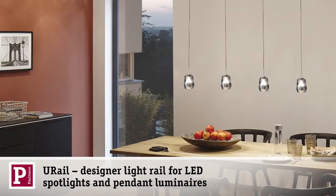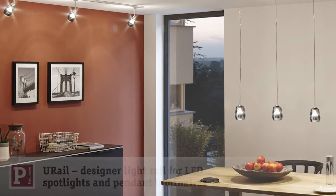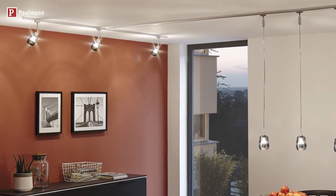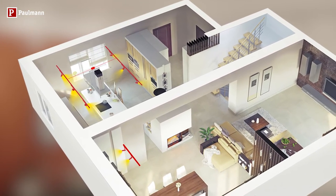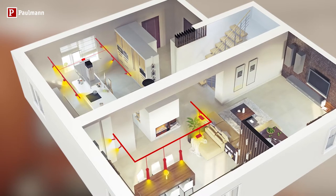The U-Rail rail system by Paulmann brightens your home. All you need is one single power socket to distribute beautiful luminaires throughout your living area.